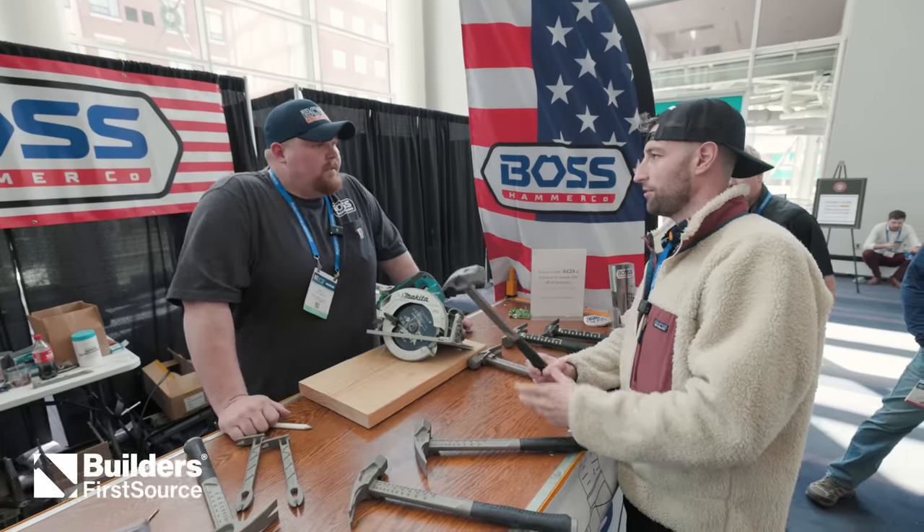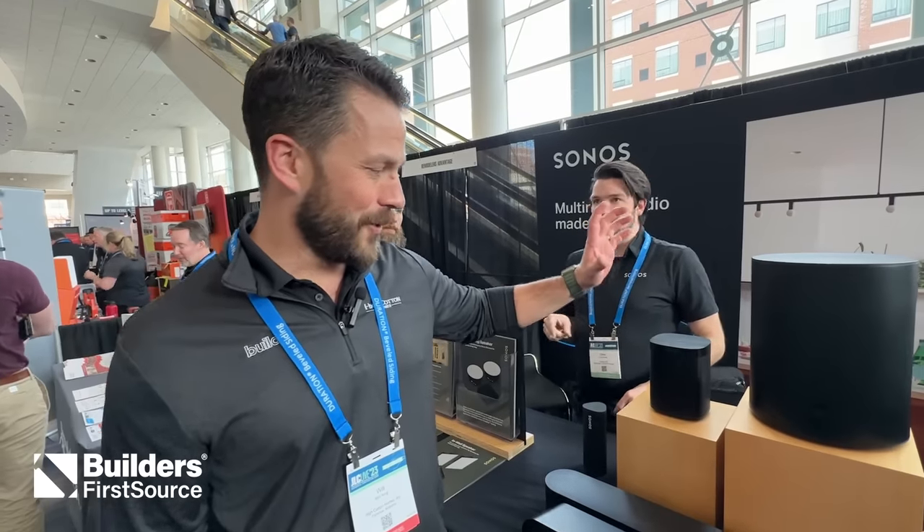What's up, guys? I'm Matt Reisinger. I'm Wade Paquin. And I'm Steve Basic. We've got some people missing — Zach, Jake, and Will King. We've got a lot to see here. We're at JLC 2023. Let's go see what's new and cool.